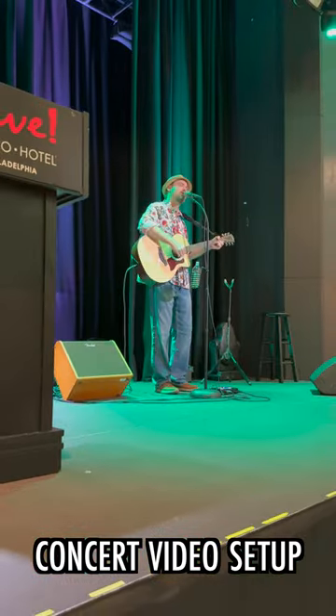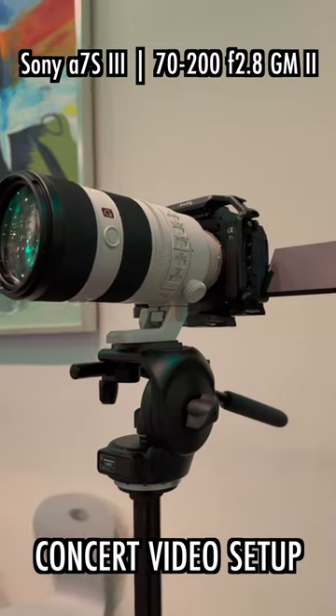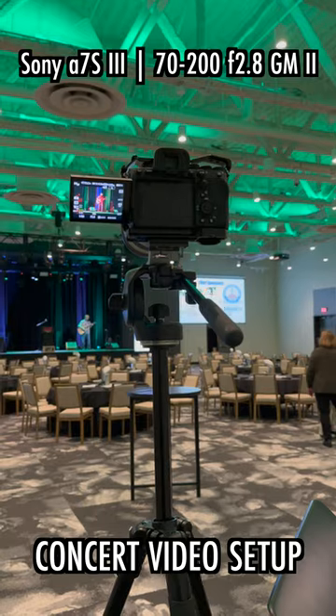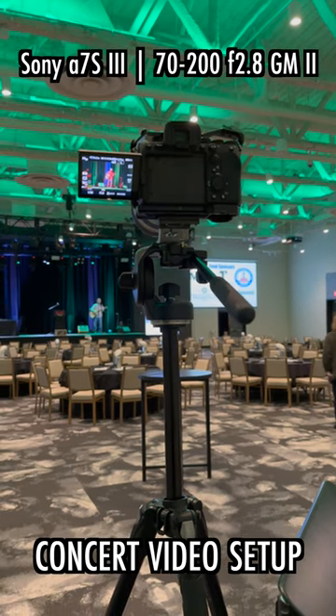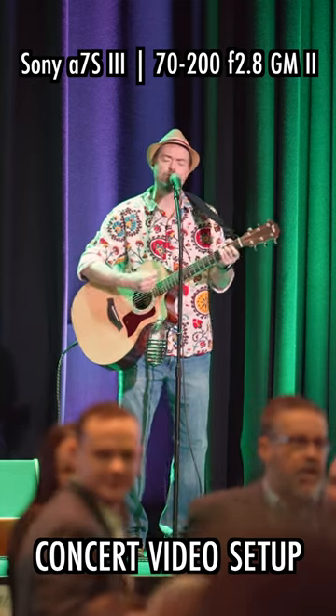Live concert videography for a small act in a big room — let's talk about my approach to this. I'm utilizing a two-camera setup, where camera A is my Sony A7S III on the 70-200mm f2.8 G Master Version 2 lens, making sure the camera is locked on via manual focus so that no one walking in frame will throw off the shot.